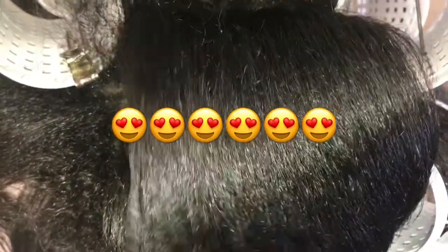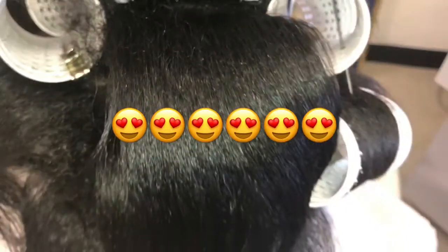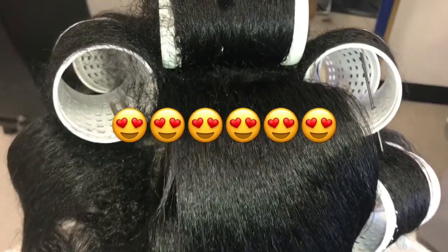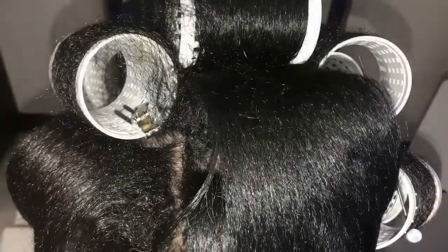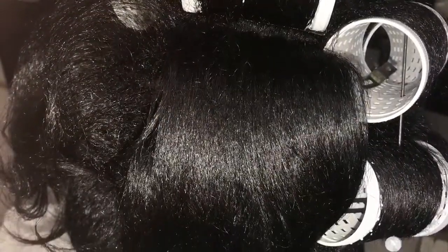Beautiful. Look at how straight that hair is — absolutely amazing. If you're just used to wrapping your hair after you roller set, you could do it and it would look so much more amazing with these rollers than the traditional rollers. Just taking the rollers out — amazing. You're welcome and thank you. You must get this. Look at that root, without any blow dryer.